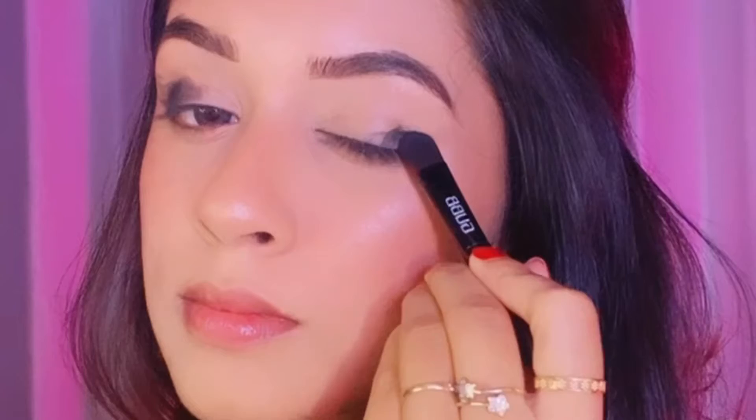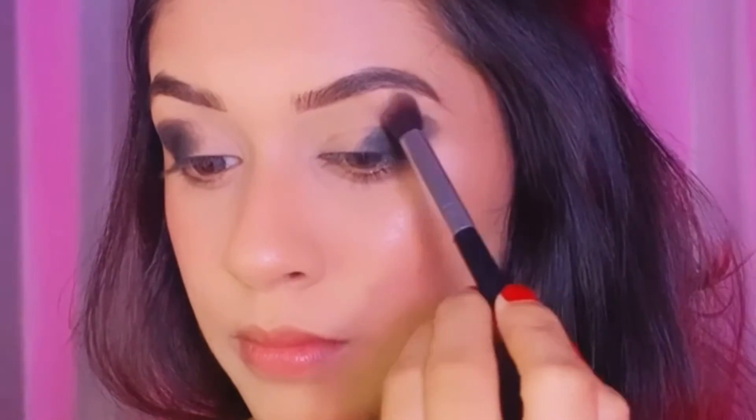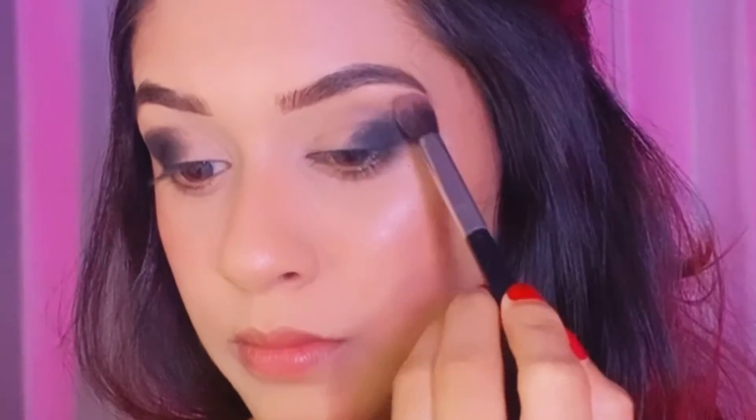Starting off with a black eyeshadow, applying it as a wing liner on the outer corner, and blending that eyeshadow with a dark brown eyeshadow — blending the black and brown eyeshadow on the outer corner of my eyes.